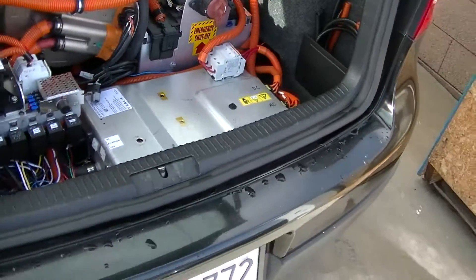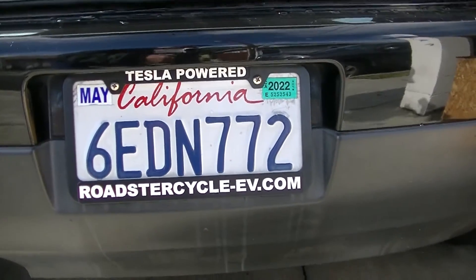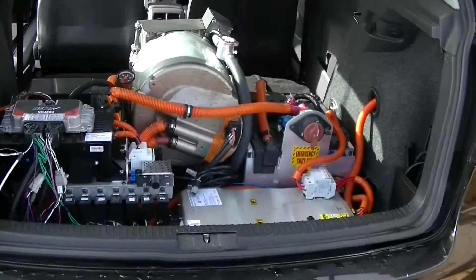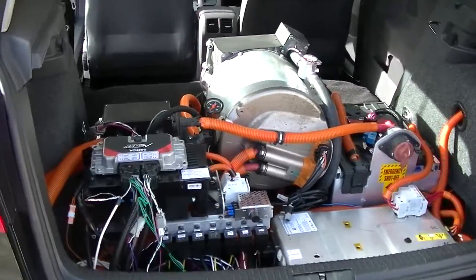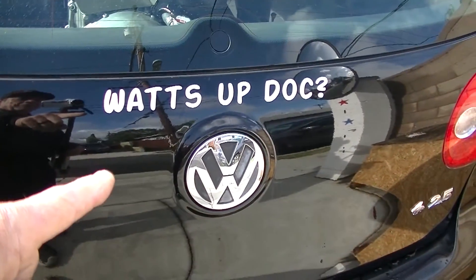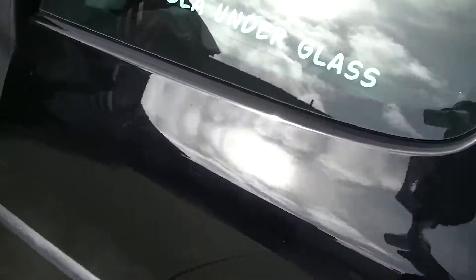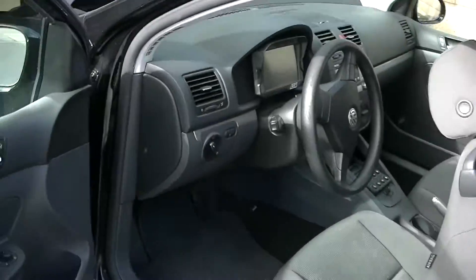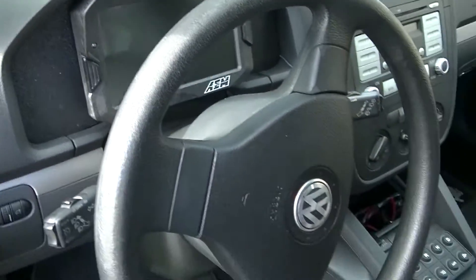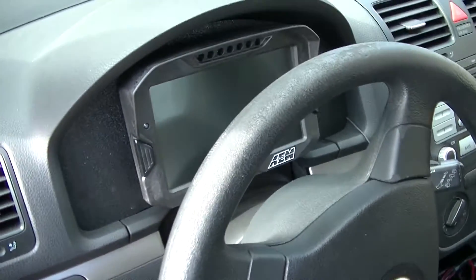There are my awesome license plates: 'Tesla Powered,' 'Virtual Cycle,' 'ev.com.' There's a rabbit — and 'What's Up Doc,' of course, because it's a rabbit. It's also got a full AEM dash in it with all the settings and good stuff.